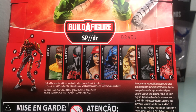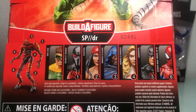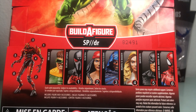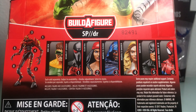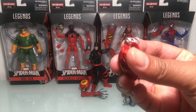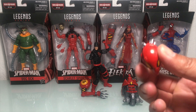Here's what comes with the wave: we've got Doc Ock — no build-a-figure piece here. Kaine aka Scarlet Spider comes with the left arm. Electra comes with the left leg. Cloak comes with the head. Dagger comes with the torso. Daredevil comes with the right arm. And House of M Spider-Man comes with the right leg. We opted out of getting Cloak, but here's his build-a-figure piece — it's the head for SPDR. Lots of scope and it's kind of a small peg, so that might fit on other figures.